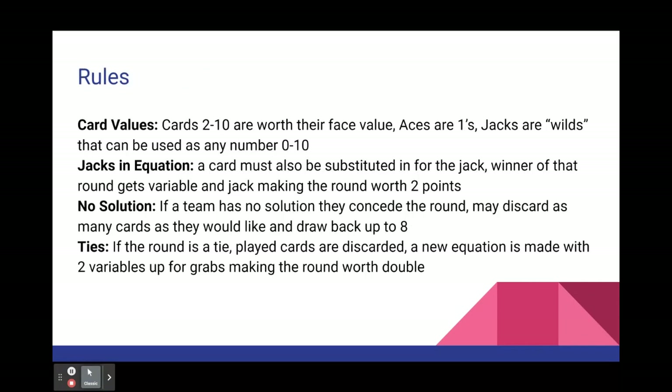Rules of the game — card values: Cards 2 through 10 are worth their face value. Aces are worth ones, and jacks are wild, which can be used as any number 0 through 10 when substituting them in for a variable or as the answer.